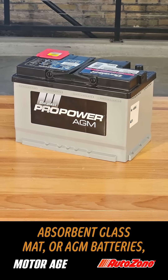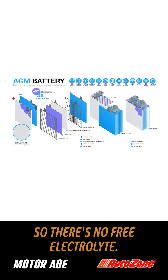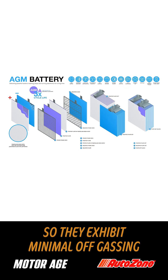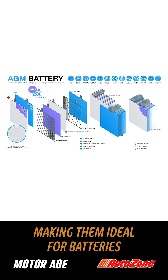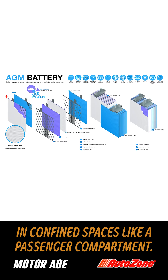Absorbent glass mat, or AGM, batteries are a lead acid design with a fiberglass mat separator, so there's no free electrolyte. They are sealed and valve regulated, so they exhibit minimal off-gassing, making them ideal for batteries mounted in confined spaces like a passenger compartment.